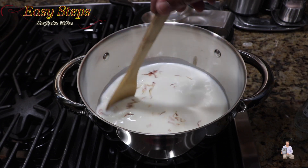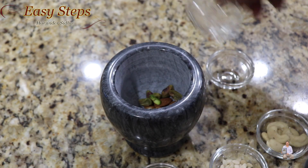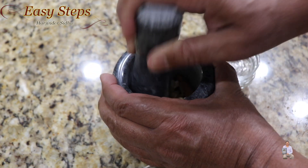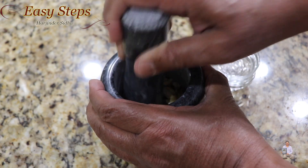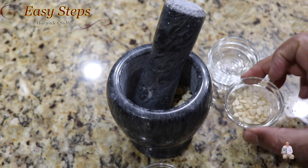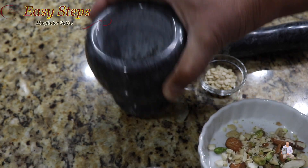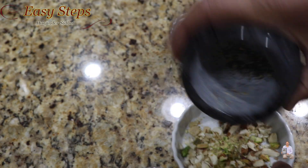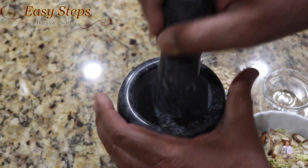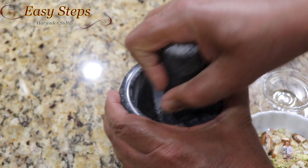I'll add the almonds, pistachios, and cashews — breaking them into smaller pieces, just small enough so we can roast them and they will taste better. I'll take out the charmagaz and leave those as they are. For any big pieces, we can break them open again. As for the green cardamom (elaichi), we're going to grind it into a really smooth powder.